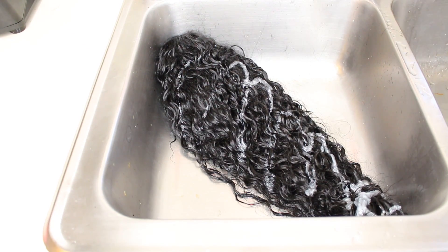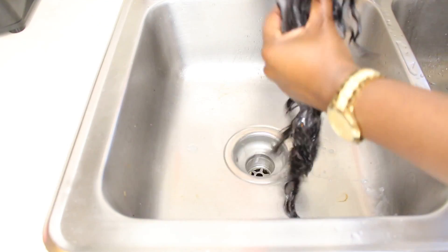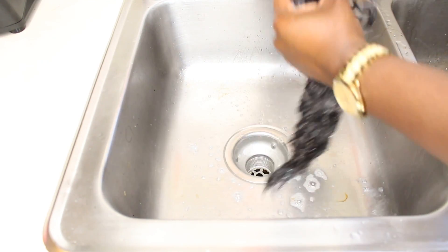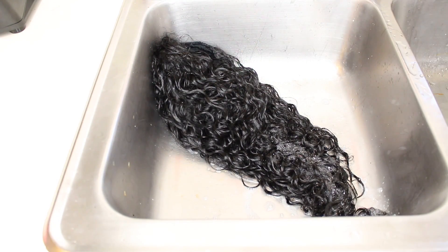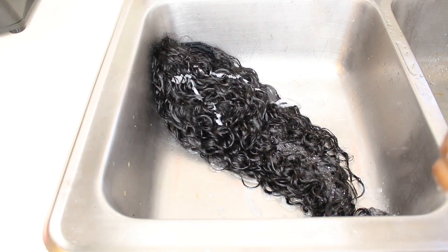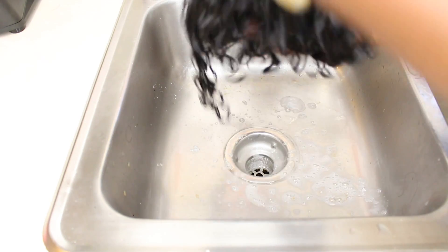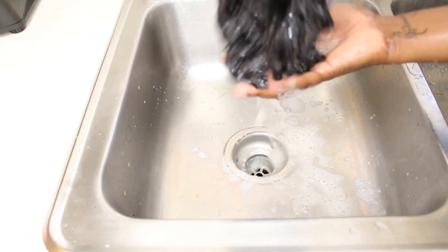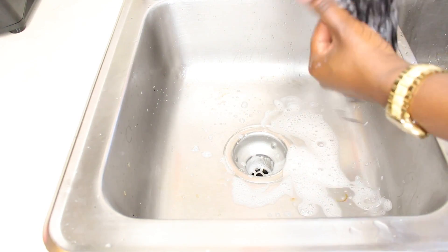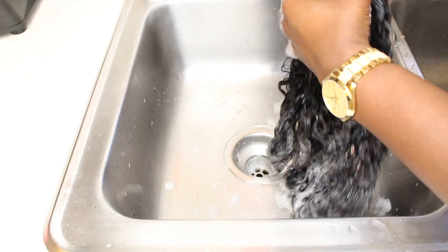I'm putting my shampoo on my hair, and for me, I love to make sure that I have a lot of shampoo if I'm going to wash this hair. Now, if you want this water wave type of style — and that's what I love about this hair — you can have more of a water wave type of style or more of a chunky type of style. You can manipulate these curls, which is amazing. Over the last couple weeks, I've been rocking the water wave style.